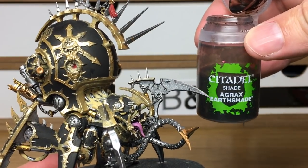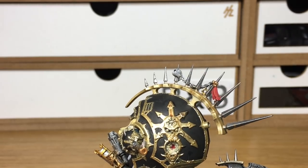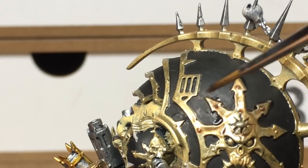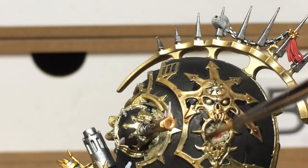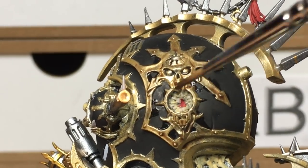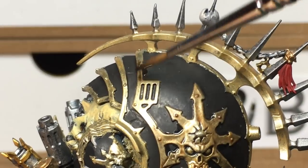We're moving on to the shades now. The first is going to be Citadel Agrax Earthshade — we're going to use this to do all of the golds. There's a load of gold on this model so it does take quite a while to get it all down. The way I've been doing the Black Legion armour is letting some of the Agrax Earthshade and later the Nuln Oil pool on the gold — we'll probably use quite a bit of it.